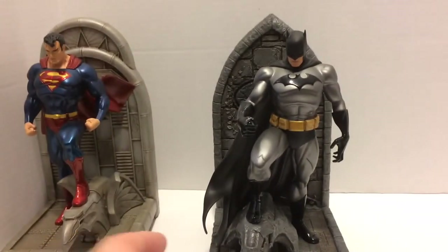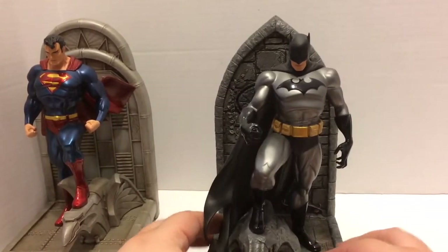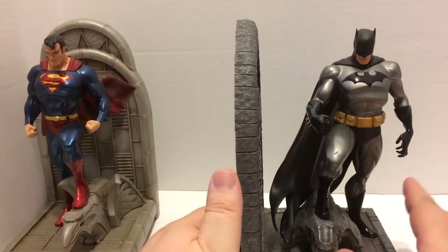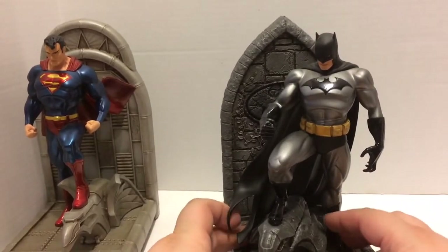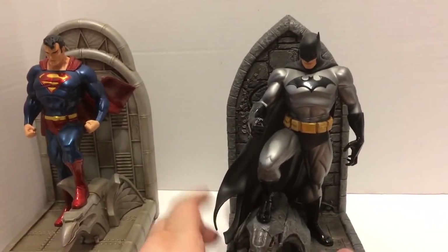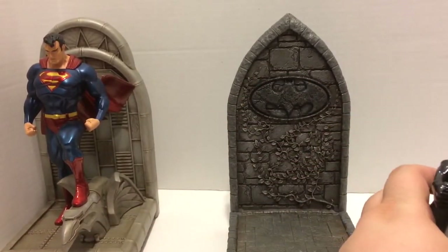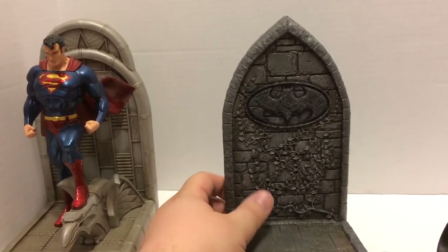Batman is standing on a gargoyle on top of a building — a standard pose for both Batman and Superman, though it's more common for Batman. One cool thing is you can pick the figure right up off the base — there are magnets in here, which is really awesome. It just magnetizes right to the base, very nicely stable. This allows you to display it in any number of ways, or use it as a bookend by turning it to the side.